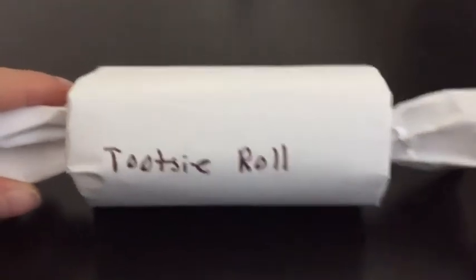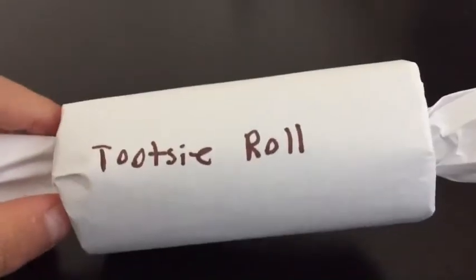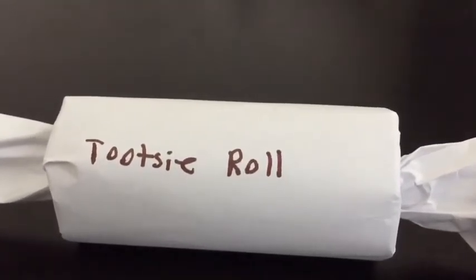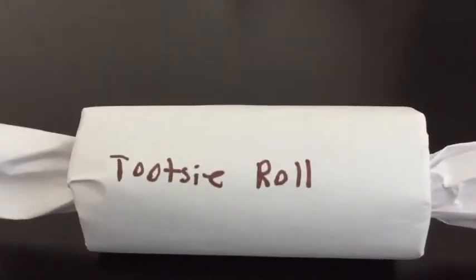Welcome back guys to the Mini Adventure channel! Today I'm going to be showing you how to make a tootsie roll. Before we start, please subscribe, like, and comment in the chat box below for my next video suggestion.